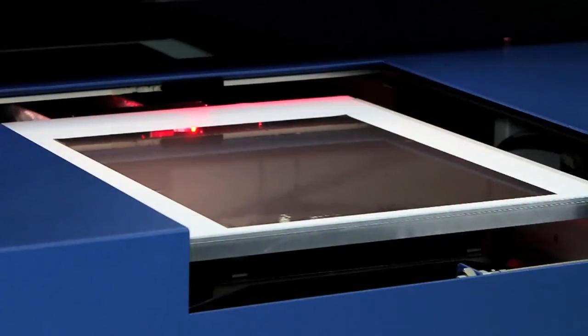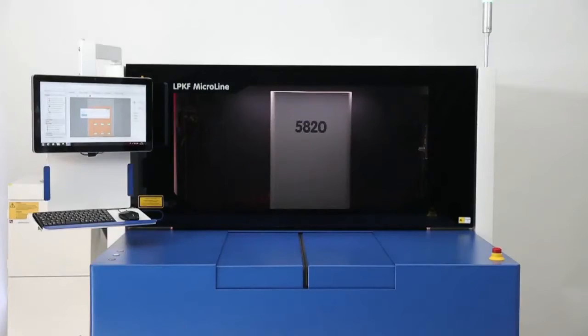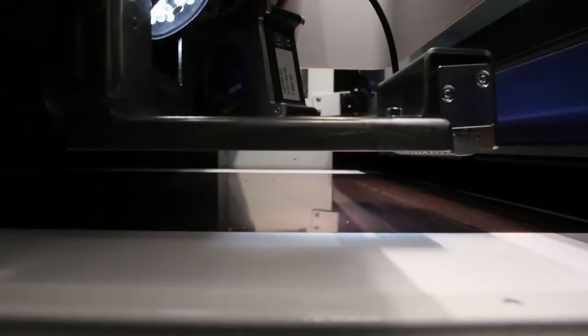Material is held in place with a vacuum table, and the integrated fiducial positioning camera ensures accurate alignment to virtually any existing board feature, including the corners or edges of the substrate itself.